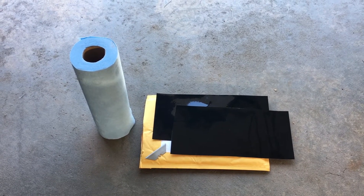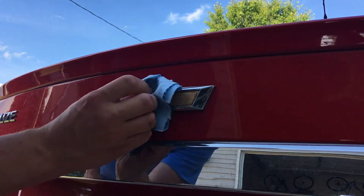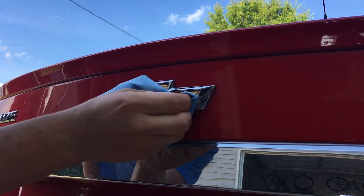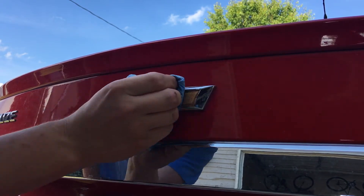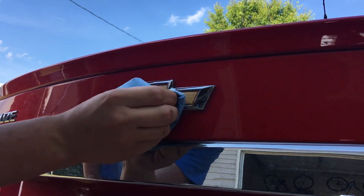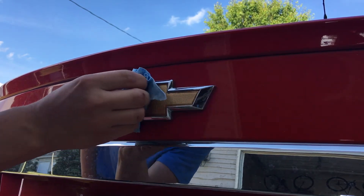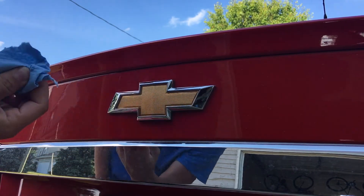So we're gonna go ahead and clean this emblem right now. Just taking my cloth here — it's barely even wet. I just want to scrub it and clean it really good, especially all the gold part. The chrome doesn't matter so much because you're not gonna put the black on top of the chrome, but just make sure that gold emblem piece is very clean. Then dry it off with the dry side and now it's clean.